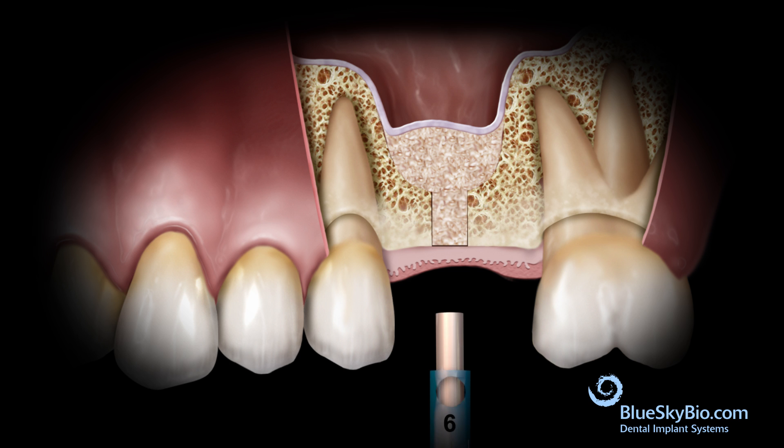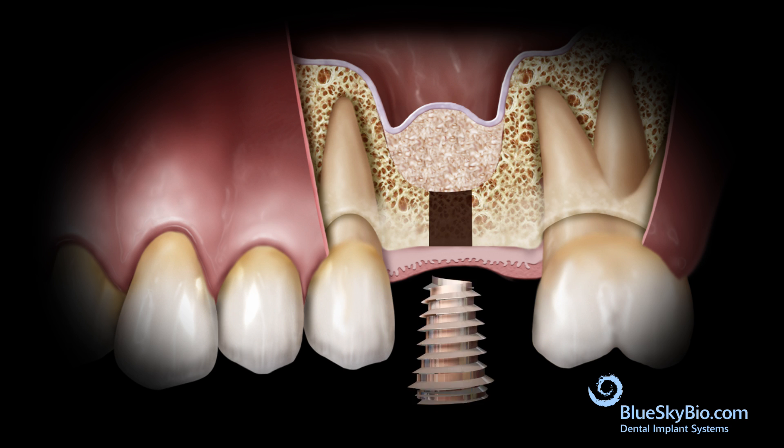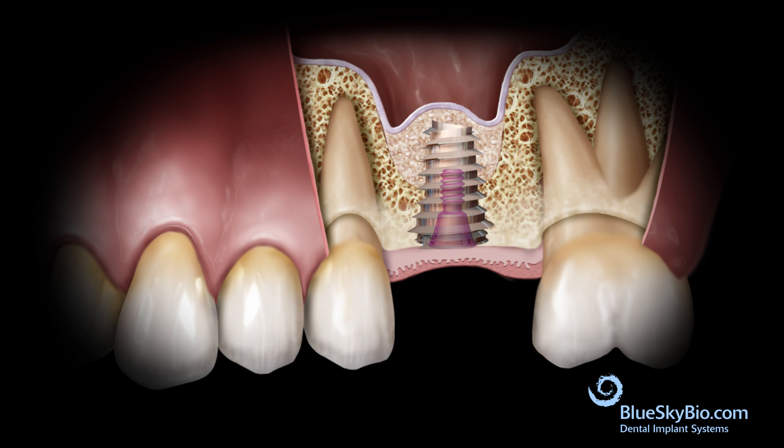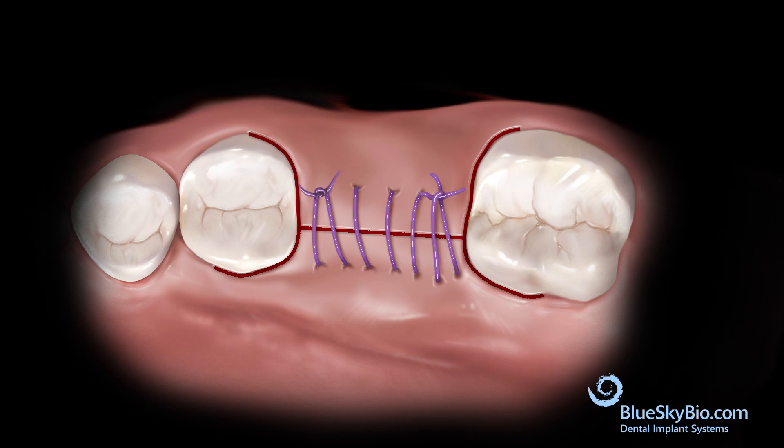Depending on the material used, it is possible to take an x-ray and evaluate if the lift is adequate for the selected implant size. The final implant drill is used at 50 to 100 rpm without irrigation and advanced to one millimeter beyond the sinus floor. It is important not to advance the drill too far into the sinus. The desired implant is placed, the cover screw is inserted, the flap is sutured, and adequate time is allowed for vital bone to generate around the implant.